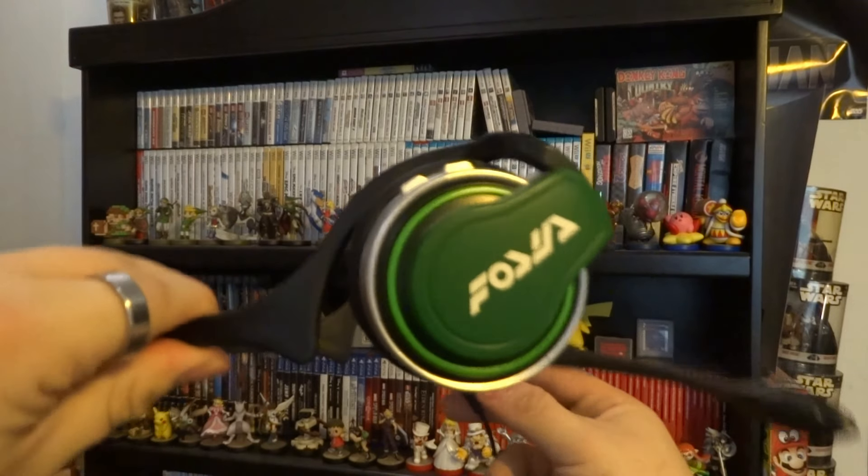This right here is Nintendo's worst product ever, probably. Yeah, the Virtual Boy was bad, but this is much worse. Hello everyone, my name is Daggy and welcome back to another video. Let's get straight to the point — these are the Hori Splat & Chat Headset.